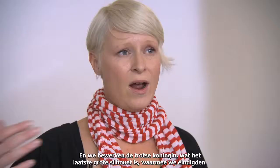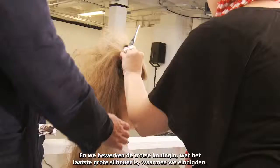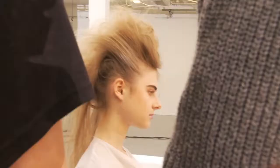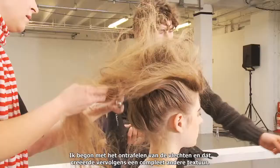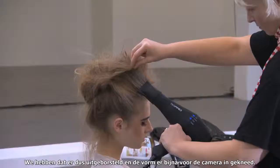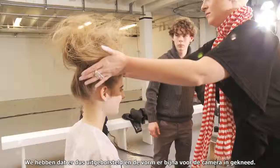Working onto the proud queen, which was the last big silhouette that we finished with — I started to unravel the braids, and that created a completely different texture. We brushed that out and almost molded the shape in front of the camera.